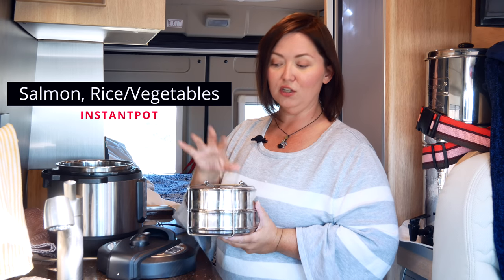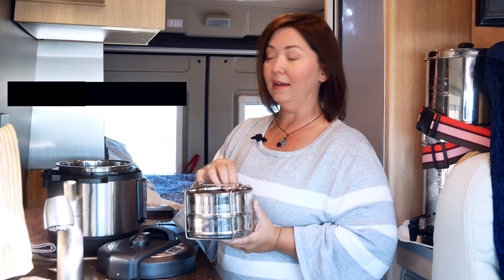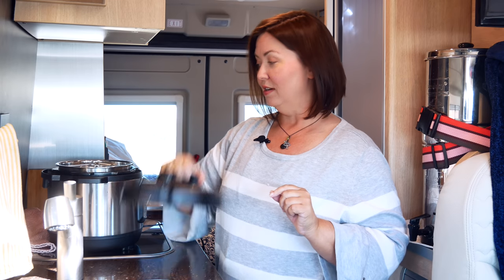Today we're going to cook some salmon, some rice, and some vegetables inside of here. I know what you're thinking — I've said I'm vegan — but if you go back and look at my videos I've also said I'm vegan plus fish. I haven't gotten there yet where I don't eat fish at all. I don't drink any milk or eat any dairy products or eggs or anything like that. So call it what you want — I call it vegan plus fish.